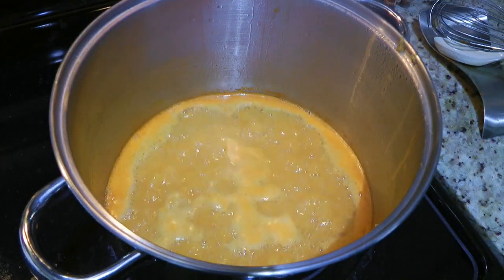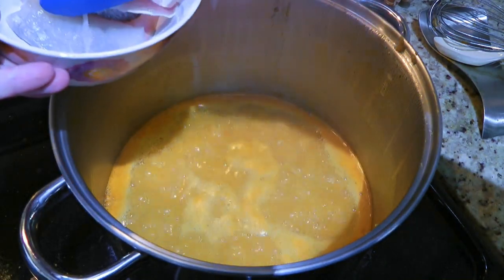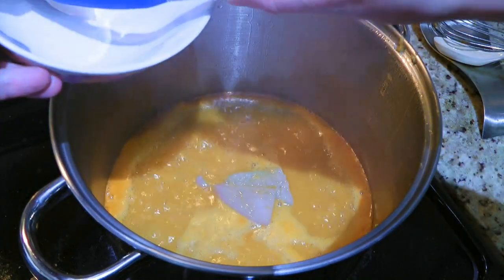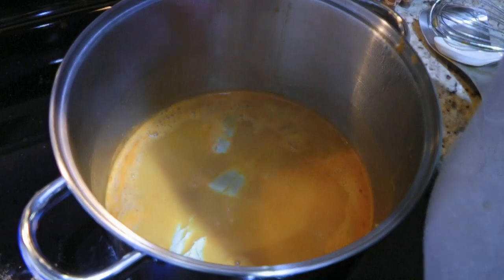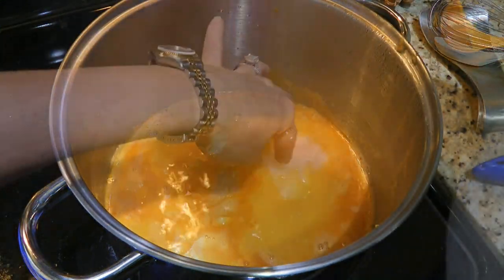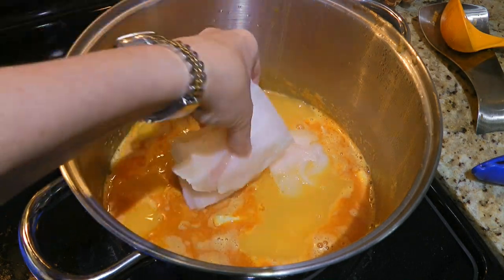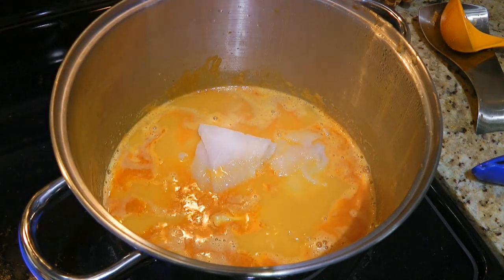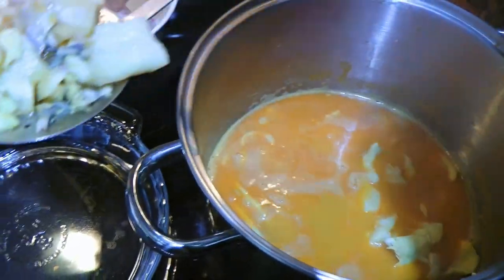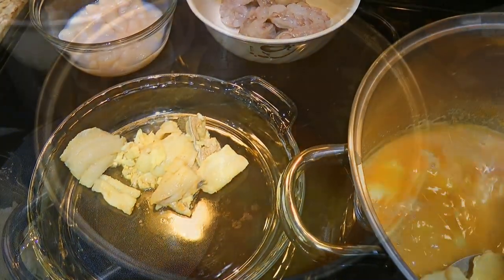We'll bring the heat to medium-high and when it starts to boil, we'll add the firmer fish. In my case, I used sea bream, tilapia and sole. Sea bream will cook first before I add my two other fish. I usually cook each of them in an interval of 1½ to 2 minutes, so every couple of minutes I add another one until they are cooked. Then after, I carefully remove them so they don't overcook.